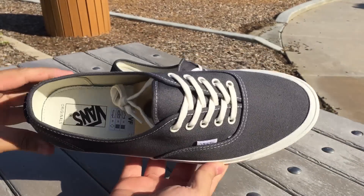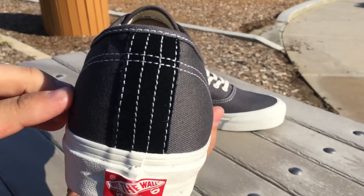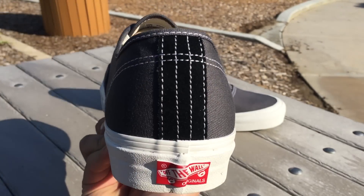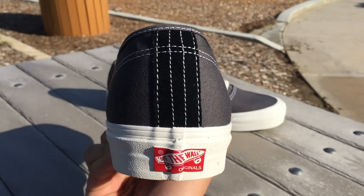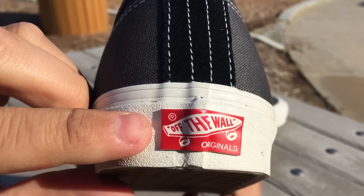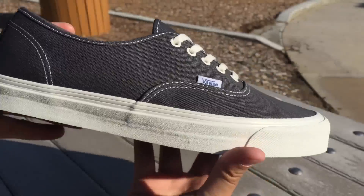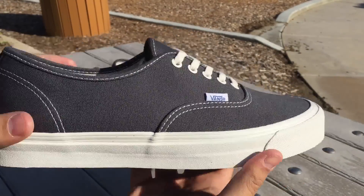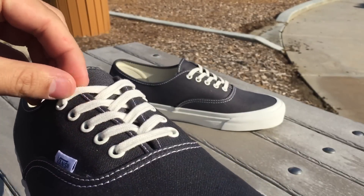This is a Vault OG so you do have that 80s OG fit, slightly different than a normal Authentic. On the heel we got that quad stitching just like they used to do back in the day, with a black suede strip to give it just something a little bit extra. You've got the Off The Wall Originals tab in red on the heel.